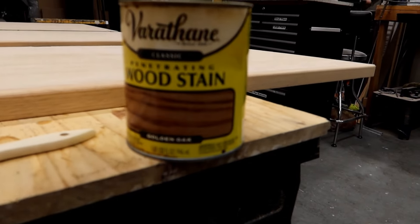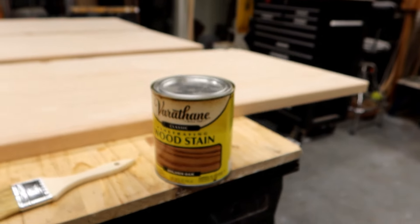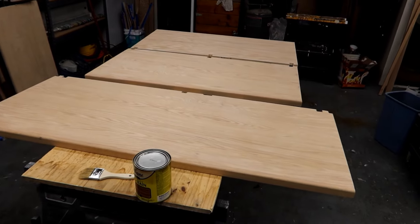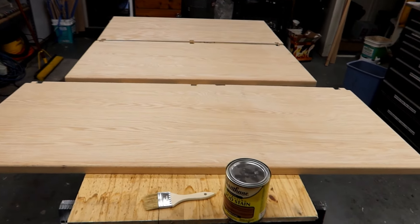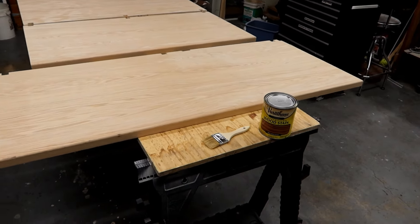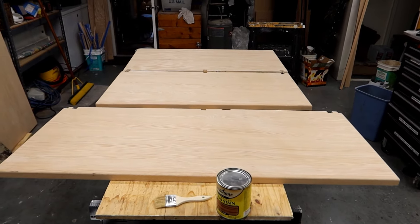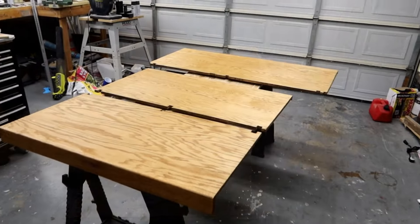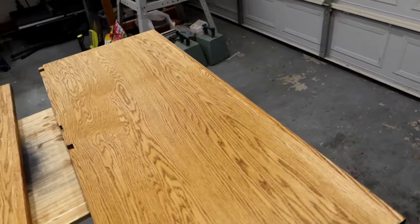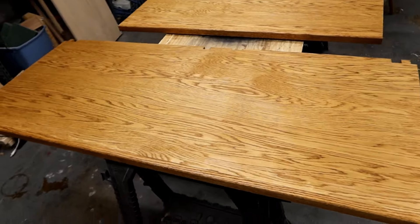I'm going to be using this same golden oak color that I used with the other mineral display case, because that's been a go-to color I've been using for a long time. It turns out that's the same finish that's on the desk — that's why everything in there looks like it matches, because it really is the same wood and the same stain. So might as well keep it going. We got the thing stained, and it's going to look pretty good, I think. This is pretty much what the other pieces looked like when stained only, without the polyurethane coating.